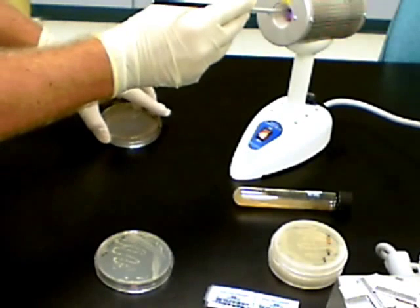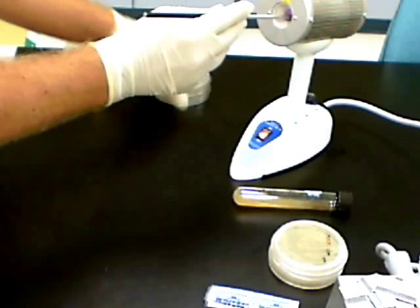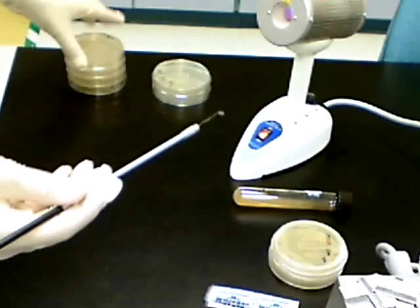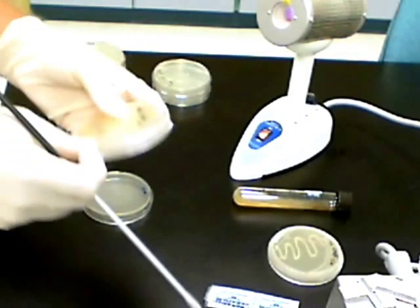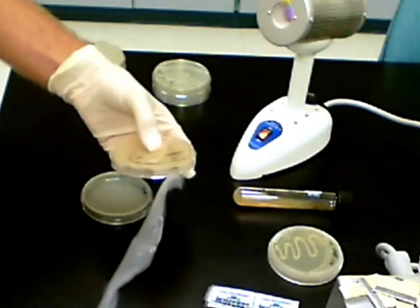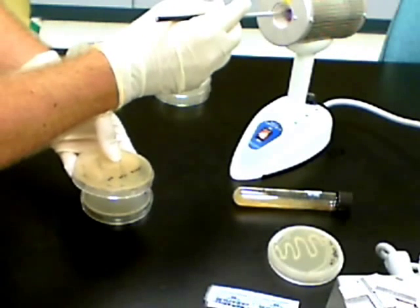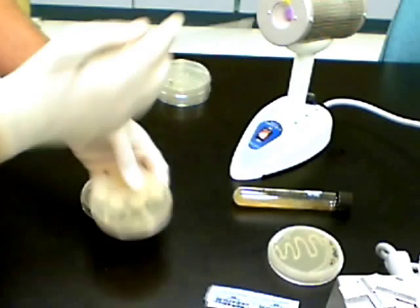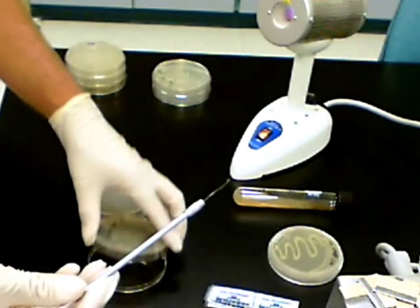Then replace the cover of the plate and sterilize your loop in the bacti-cinerator. You'll want to work with your agar plates upside down because it's easier to pick them up and do the transfers from the original medium to the fresh medium. Here you'll watch the procedure one more time, and you can repeat this procedure for as many bacterial cultures as you need to subculture.